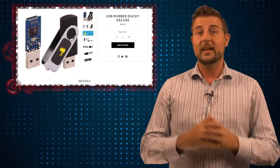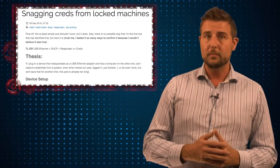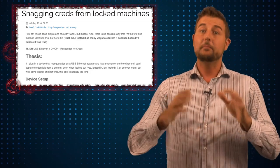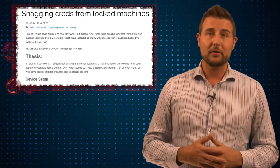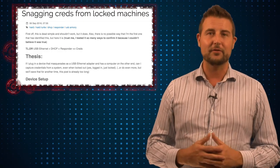That background gets us to today's story: a security researcher whose alias is Mubix has found a new way to create a USB device that not only can steal credentials when plugged in, but can get past the Windows lock screen even on Windows 10. This just came out September 6th, interestingly shortly after that particular Mr. Robot episode.